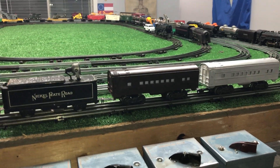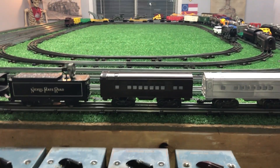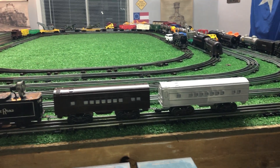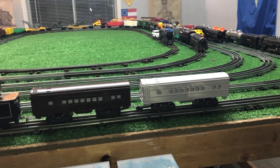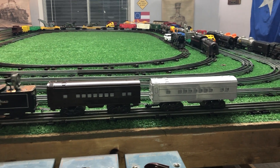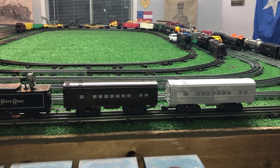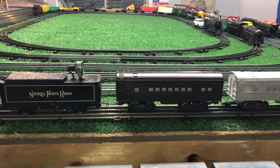Passenger cars are at a premium in price no matter where you buy them. It is difficult to find an inexpensive passenger set. In this case, you can build an inexpensive passenger set for right around $20 — that would give you four cars. I'm looking at brown; I think brown just looks more vintage.